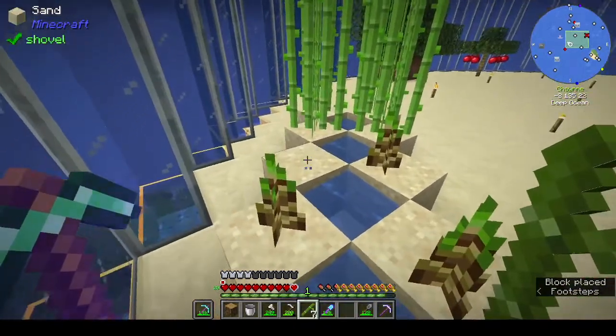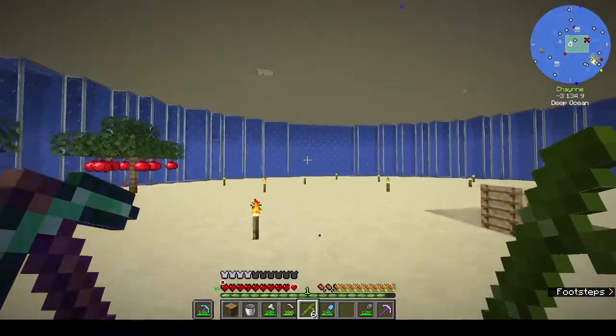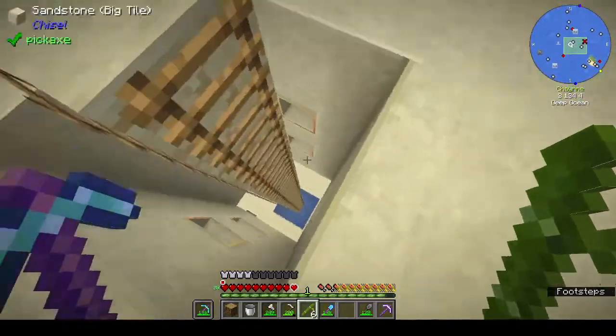I went up to the island - I will go back up in a minute so you can see what's up there, not a lot. I put water down there because I kept falling.